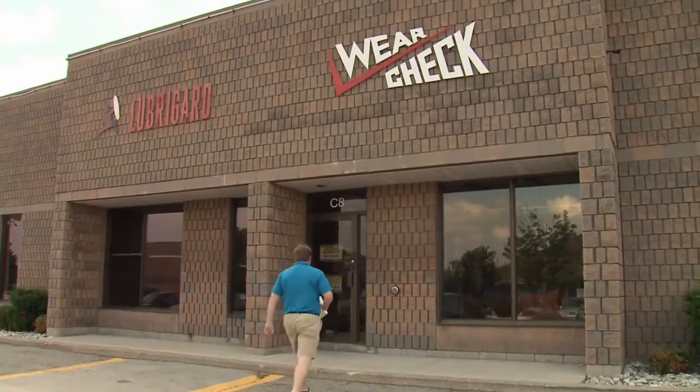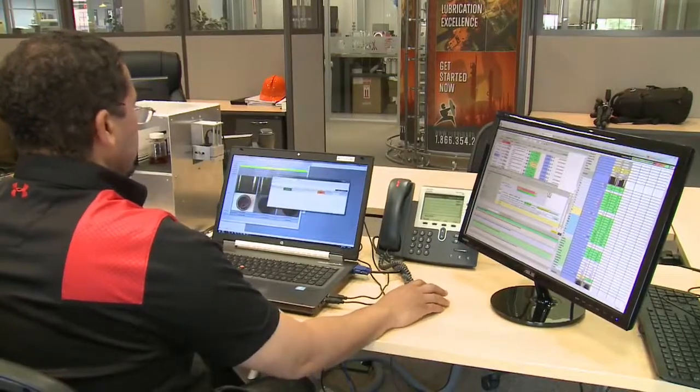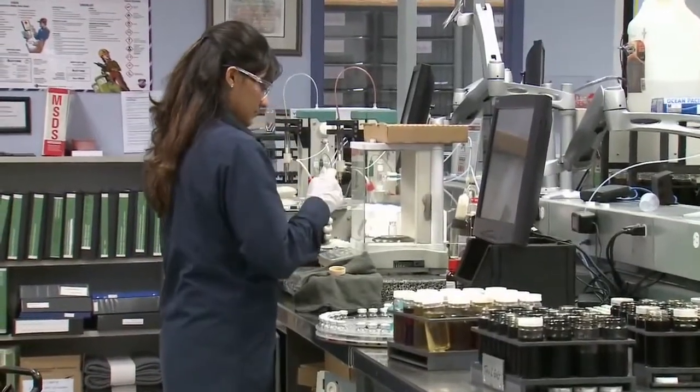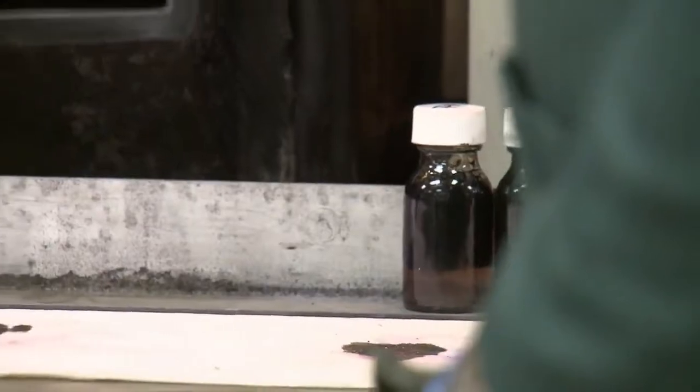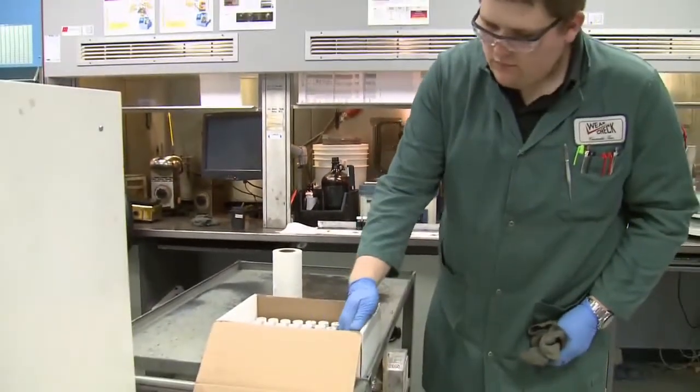Canadian company WearCheck has been one of the global leaders in advanced oil testing, so we've come to their laboratory in Burlington, Ontario to show you how they do it, and they've been doing it since the 1960s. I'm joined by Vice President of WearCheck, Bill Cannell, and he's going to tell us what actually happens between sending your oil in and getting that report back.